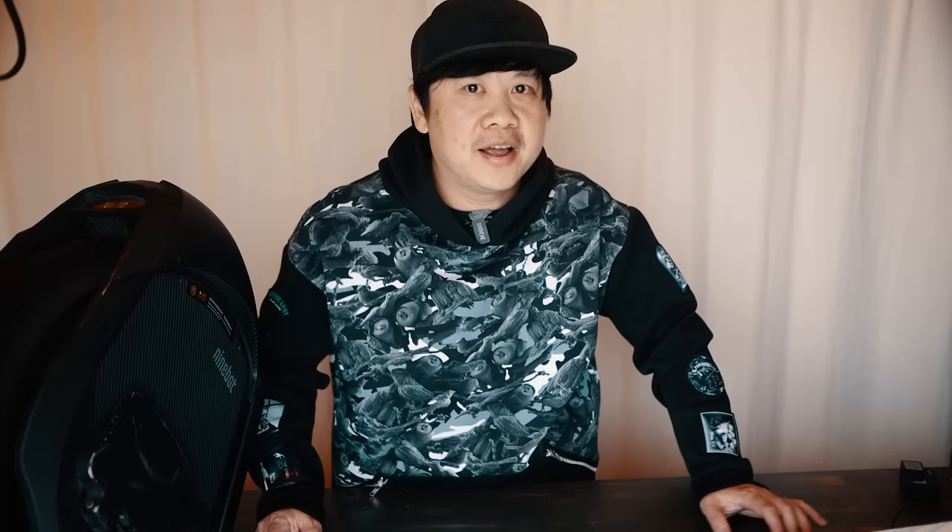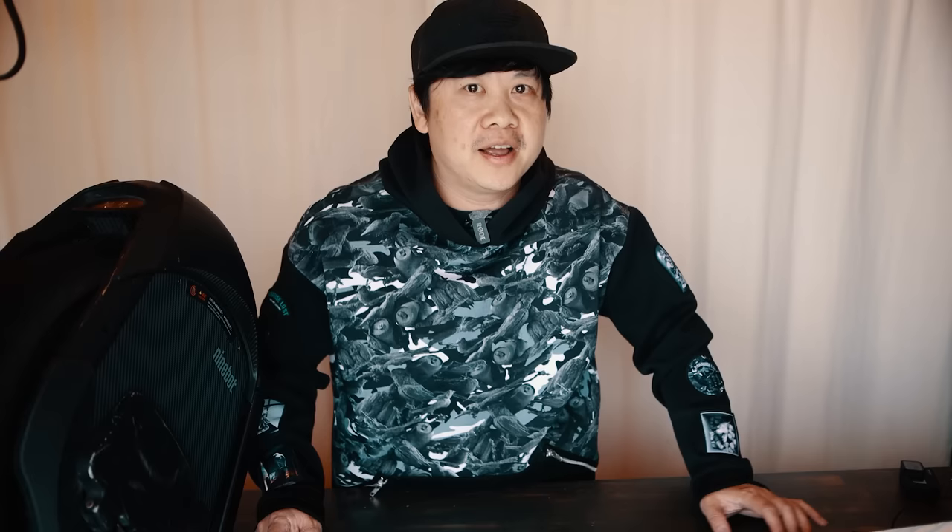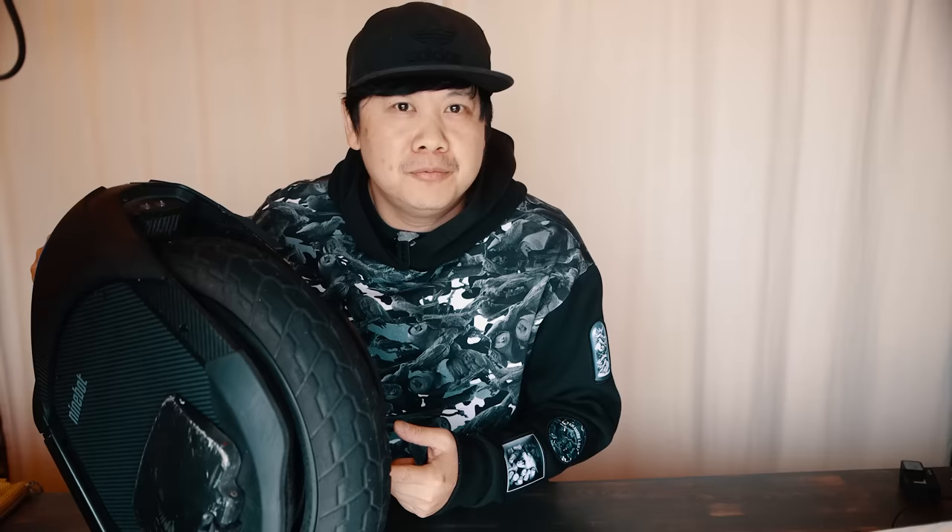The thing that truly sets these two wheels apart is the suspension. I'm going to start by dispelling the concept that suspension is for comfort only. I hear lots of people say, oh my knees are all the suspension I'll ever need. Sure, it's fine if you feel that way, but what you're discounting is the rate at which an effective mechanical dampening system can react to irregular road surfaces. You can cushion the bump, but since you can never react as quickly as a spring, you're going to bounce a lot more.